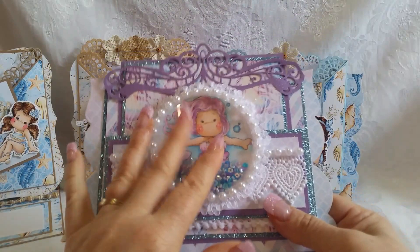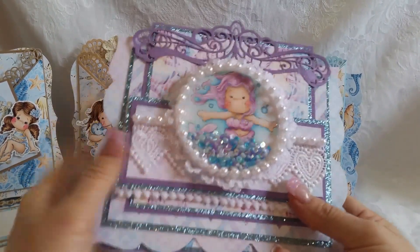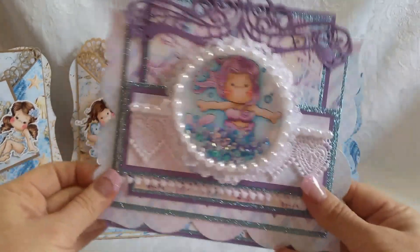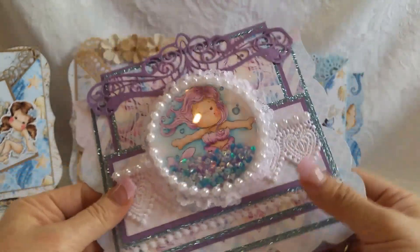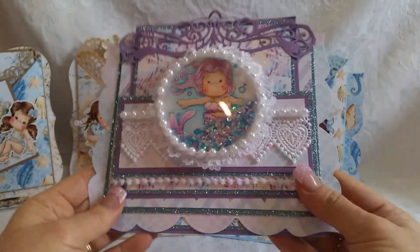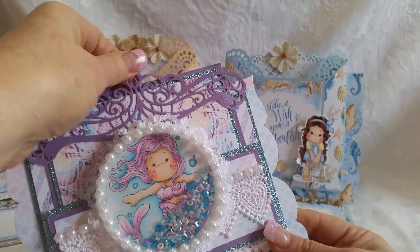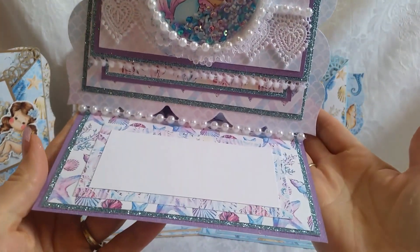My last card — I used another collection from this digital paper artist, and this is 'Enchanted Ocean,' I think is what this collection is called. I had colored up this silver mermaid — she's so cute. I made her with the purple hair, and I made her into a shaker. I did a lot of layering. I used purple glitter paper and blue glitter paper. I believe this is a Heartfelt Creations die. Just some lace and pearls, and she pops up on pearl trim, and there is the sentiment area.